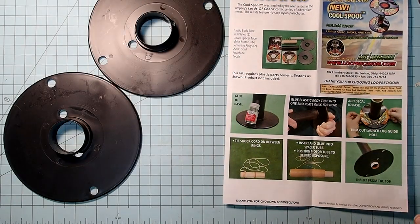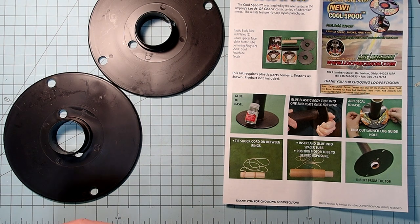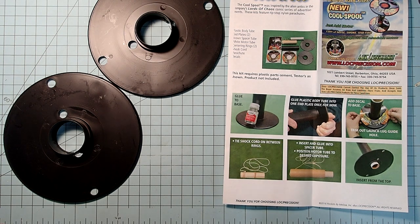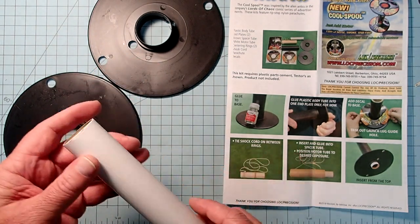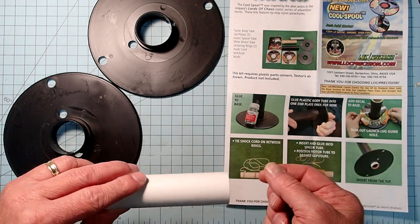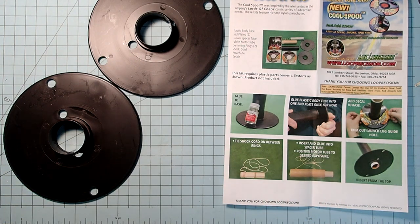The instructions for this are pretty brief and obviously assume that you've already had some experience building model rockets. It's also a mid-power rocket, so this uses a 29mm engine tube. Generally we expect that if you're going to be flying bigger engines you've already had some experience with them. That aside, this builds fairly easily and quickly.